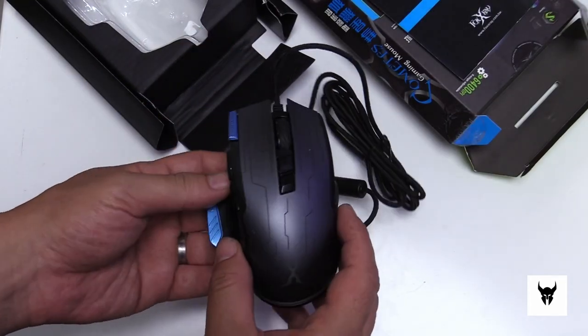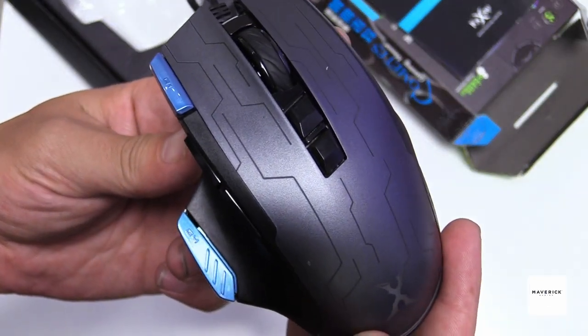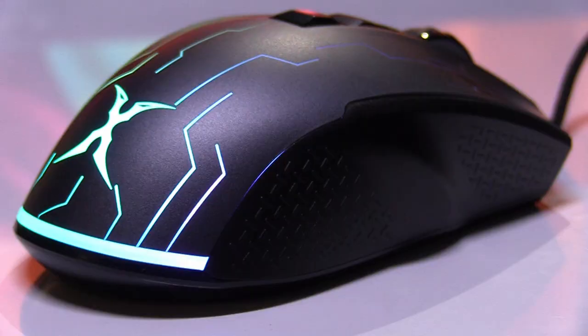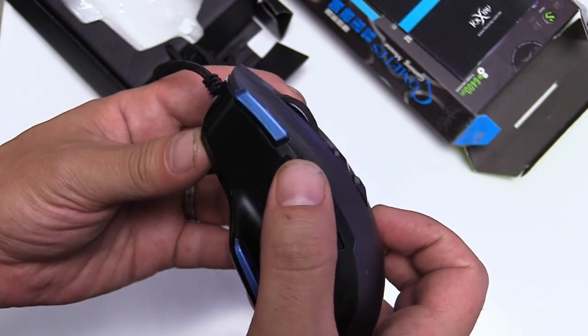Although made for gaming, I feel this mouse would also be ideal in an editing environment. With its ergonomic design, it has full RGB backlighting, 9 programmable buttons, and a 6-stage 6400 DPI setting.